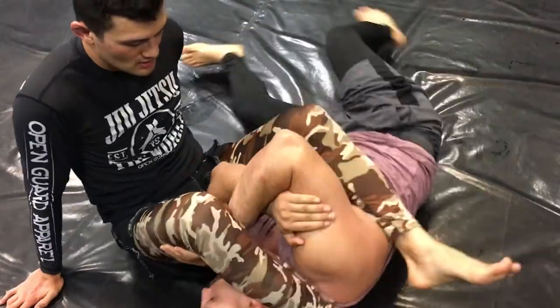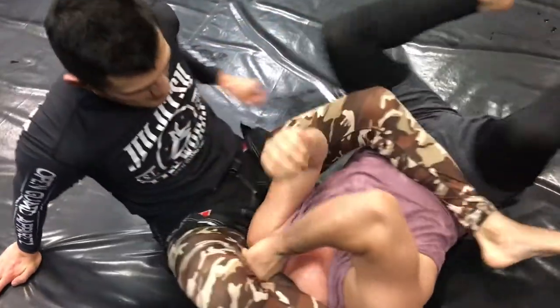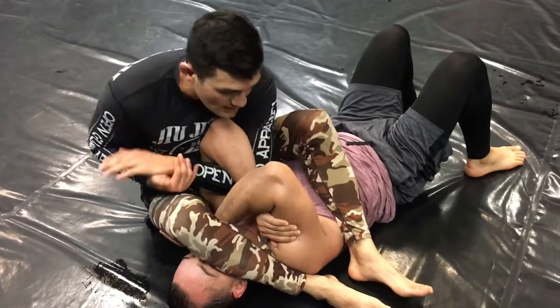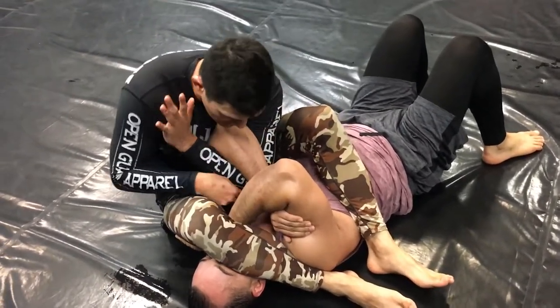In order to first stop the arm bar, you just have to stop the shoulder. So instead of pulling backwards, I'm going to crawl up all the way over it like I'm doing a choke.